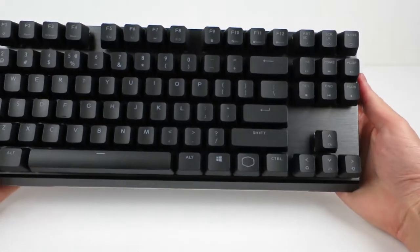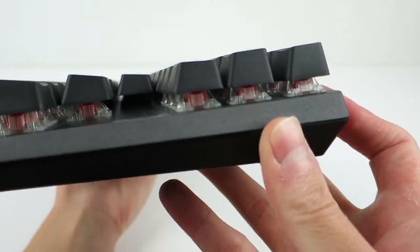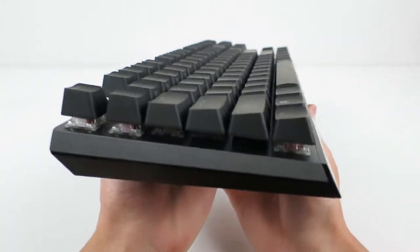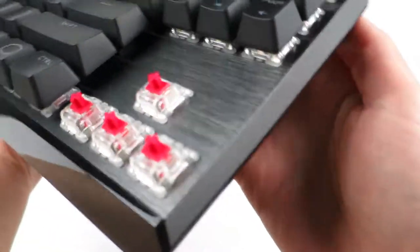Moving on to the keyboard itself, with the materials and build quality, I think Cooler Master have done a good job for the price point. It's pleasant to look at, everything feels nice, and there's no outrageous or try-hard design elements. Everything is sensible and standard.